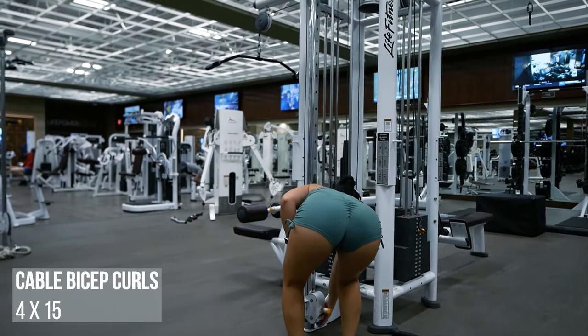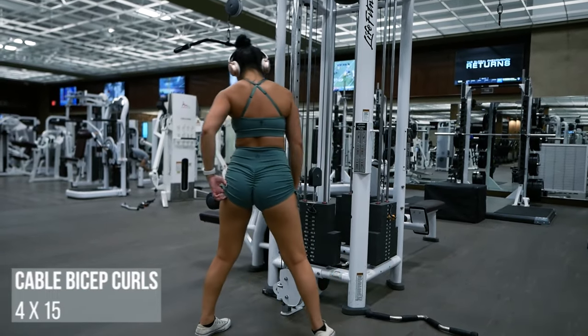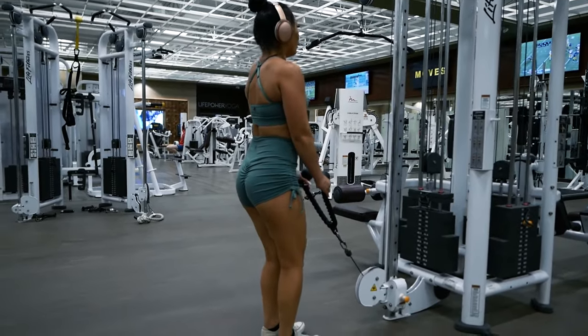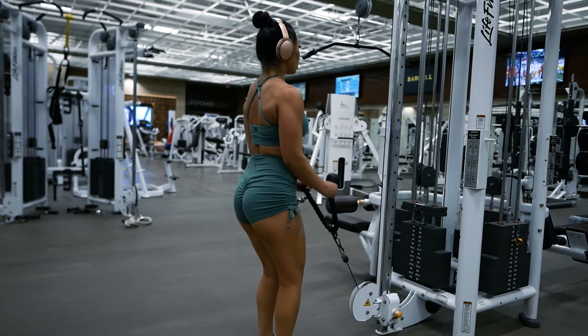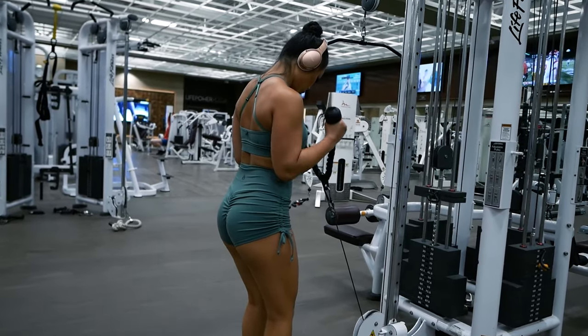Going right into the cable bicep curls, I'm going to adjust the height of the cable so it's as low as it can go. I'll be using the same attachment as well. Keep your elbows tucked into your sides, not out in mid-air, and use those super strong biceps to pull the weight up. Exhale as you curl, inhale as you release the weight.